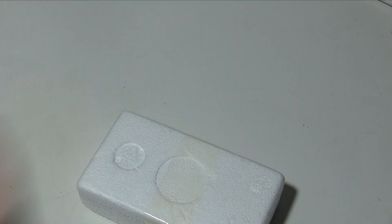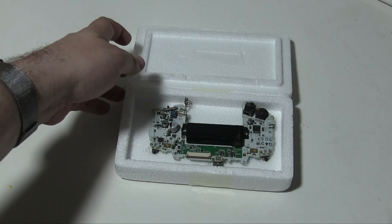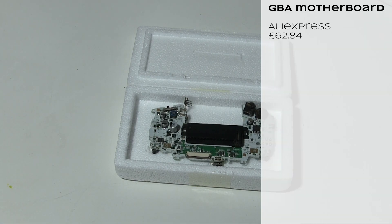Last but not least for major stuff is the motherboard. This obviously cannot be new — it has to be from an existing machine. It also makes it one of the most dangerous things to buy, because we've no idea why this motherboard exists outside of a normal GBA, why it's not been sold with the GBA. This is probably the weakest part — this and the screen — because they're both things that would have to have been taken from an existing GBA.